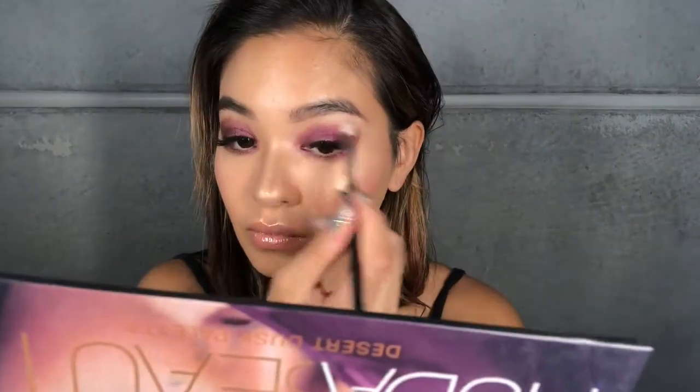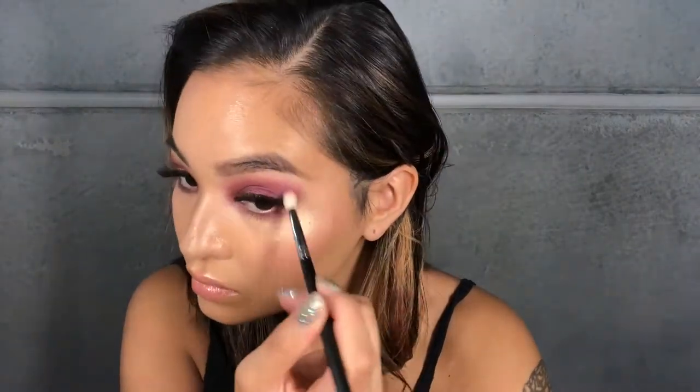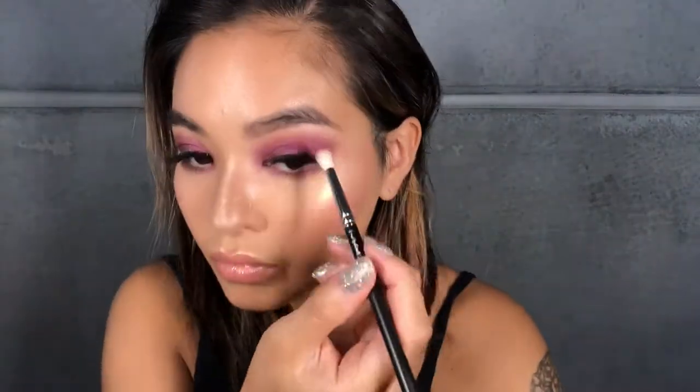Your next step is to take the shade Amethyst from the same palette using a fluffy brush, and we're just going to blend out that first shade. The reason we're using a matte purple shade is because we don't want to drag the shimmer from that first shadow all the way up — we want to keep it a little more concentrated on the lid.